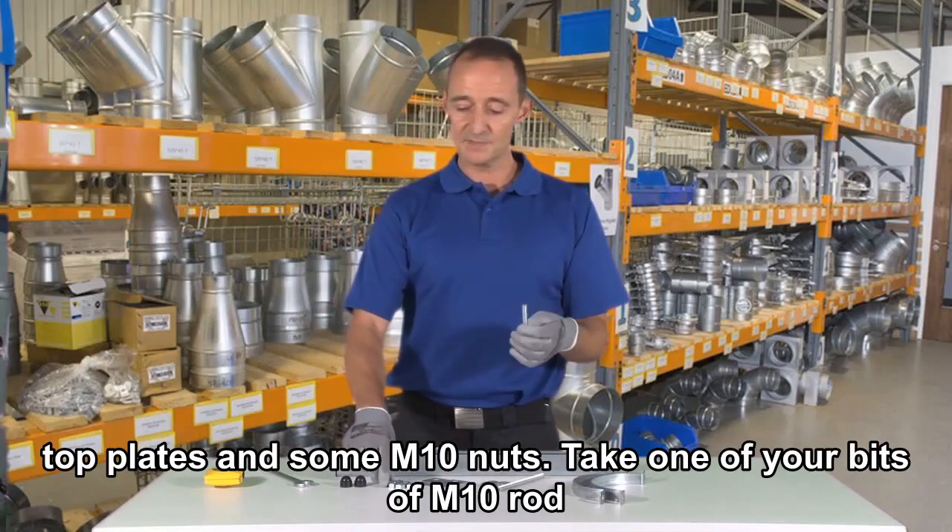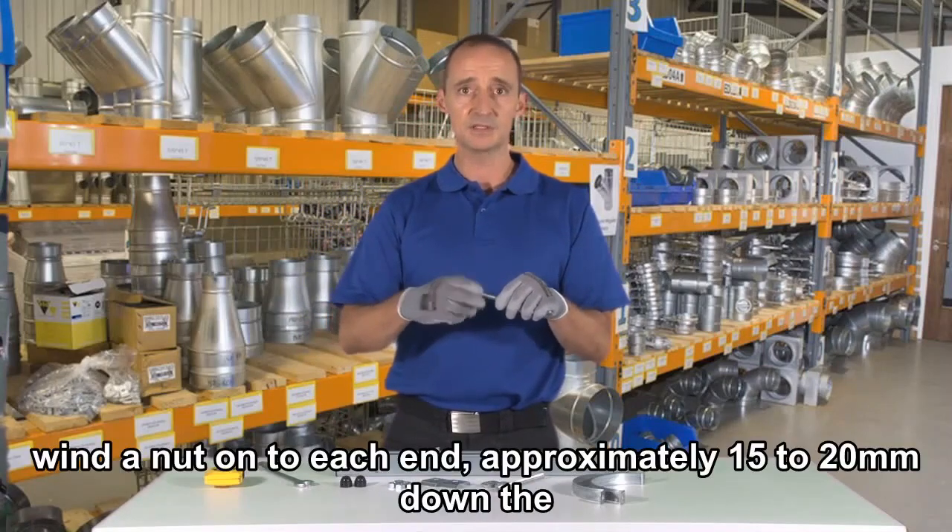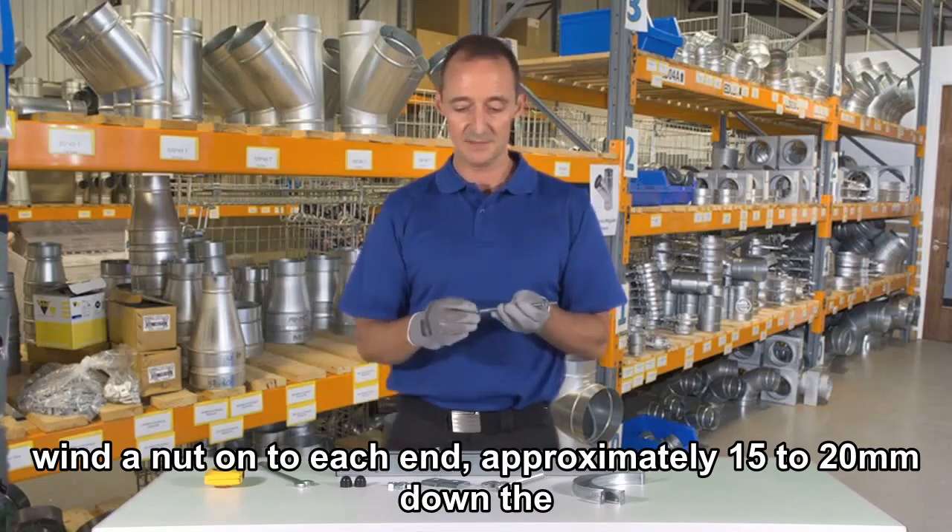Take one of your bits of M10 rod and wind a nut onto each end, approximately 15 to 20mm down the length.